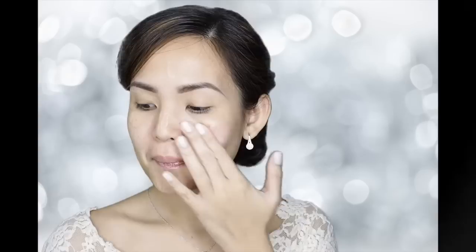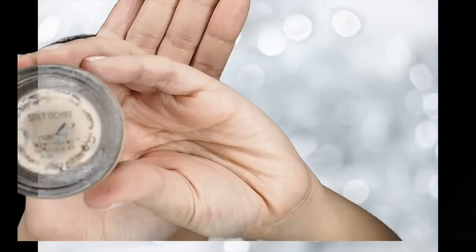I'm priming my face with Benefit's The Porefessional Primer. I'm putting it on my forehead, my nose, my cheeks, and I'm just going to spread this all over using my fingers. This primer helps my makeup stay on longer, which is perfect for bridal.